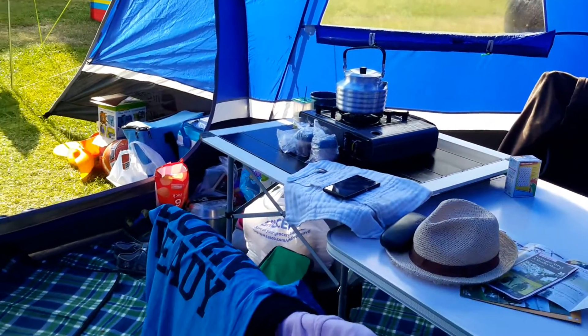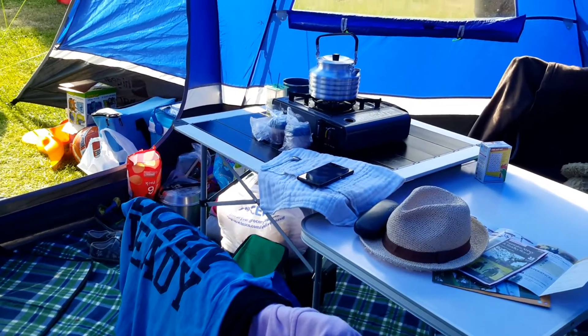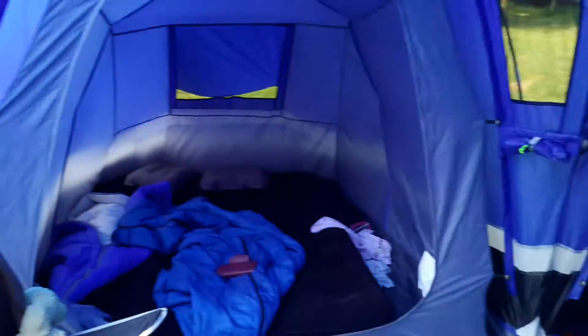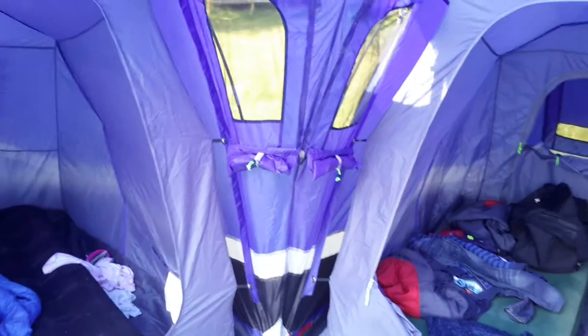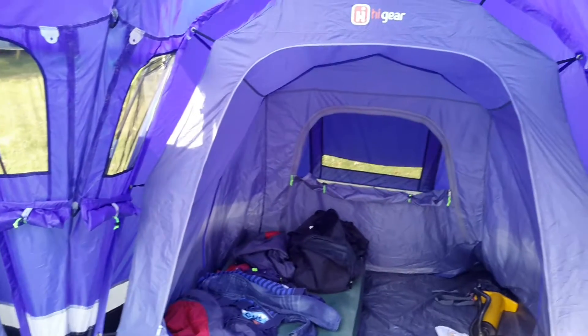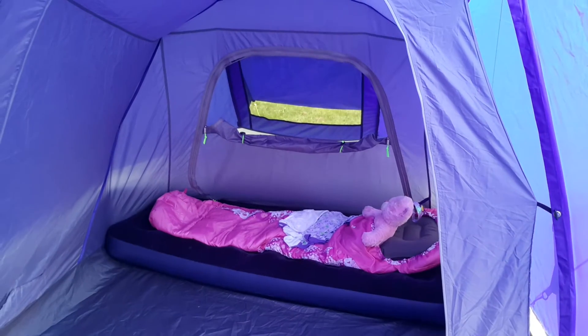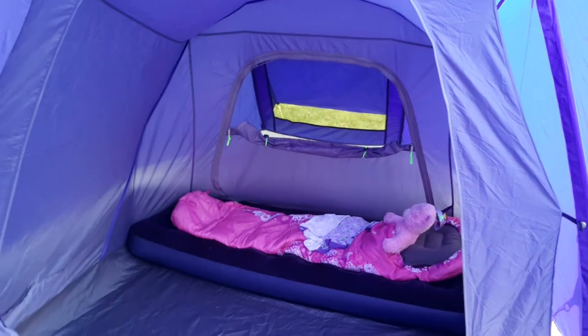The living area in the middle is absolutely fantastic. I'm almost six foot and I'm standing in the centre now — it is a great space. It does need two people to put it up to raise the central dome.